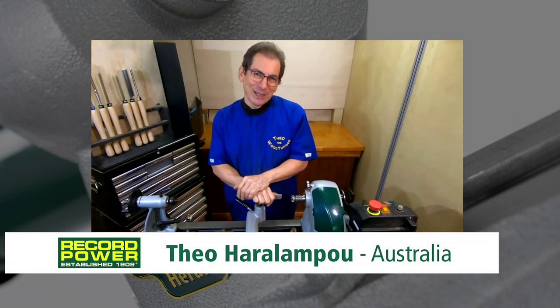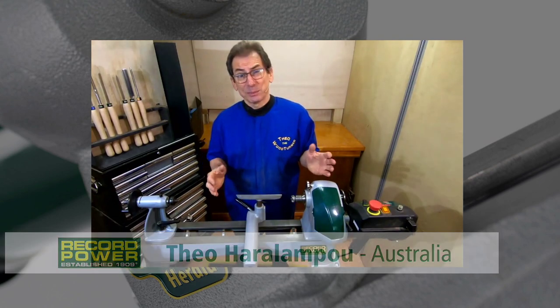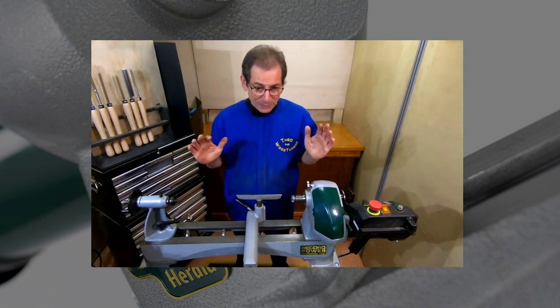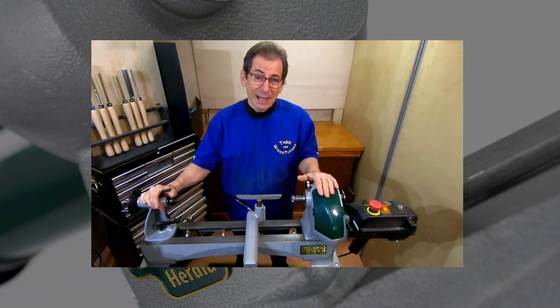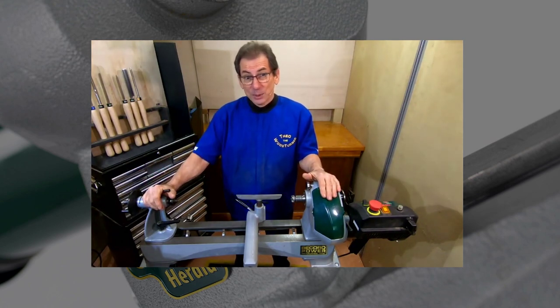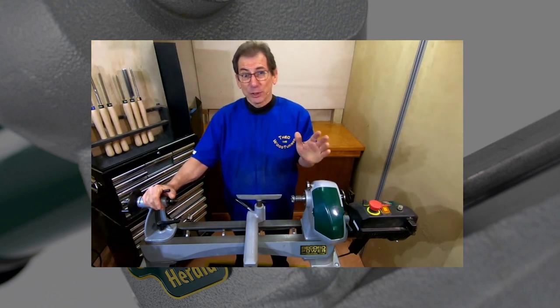G'day, Theo the woodturner here, welcome to my workshop. Today I'm going to tell you what I love about the Coronet Herald, particularly when it comes to demonstrating woodturning. I've owned this little baby for about three years and I've taken her to all the wood shows — the timber, tools, and artisan shows — they run for three days.